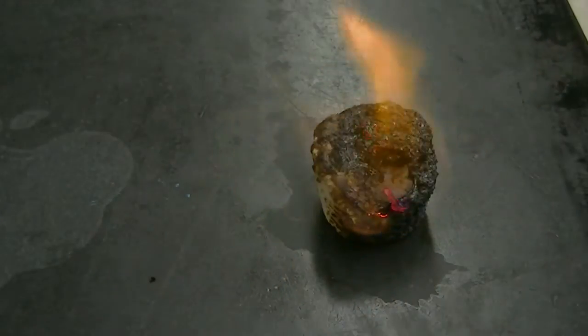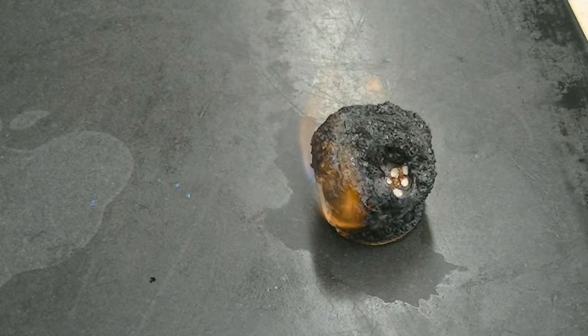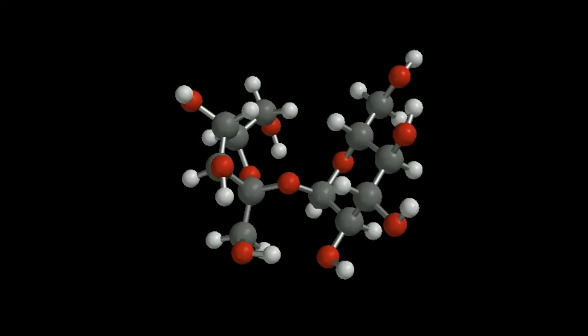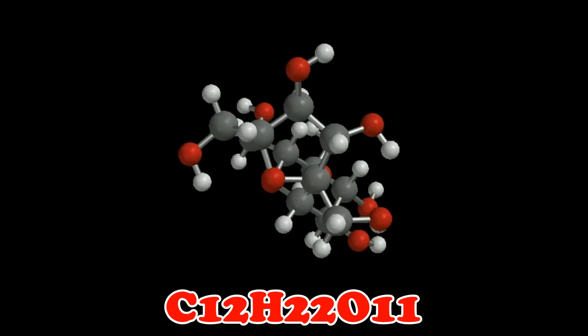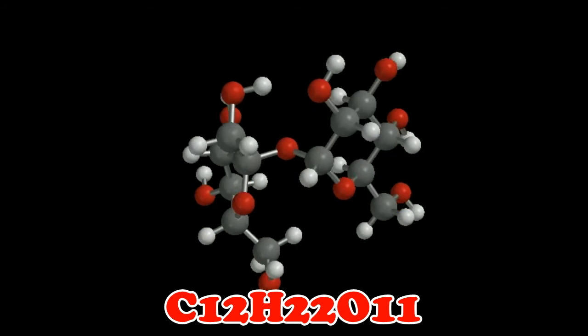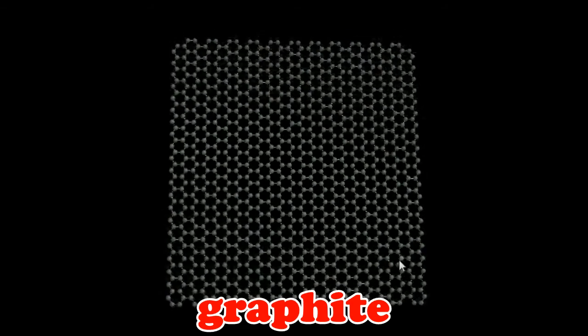Of course, this leads to the question: how can a conductor form on a marshmallow, which certainly is not metallic? Well, a marshmallow is comprised mostly of sugar, and the chemical formula for sugar is C12H22O11. You're looking at a molecular model for sugar here. Notice that the sugar contains a lot of carbon, represented by black spheres. There happens to be a form of carbon called graphite that is a good conductor. Here we are looking at a molecular model of graphite.